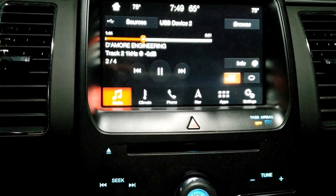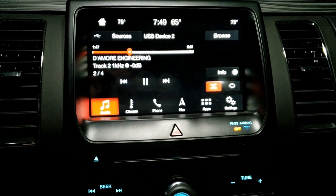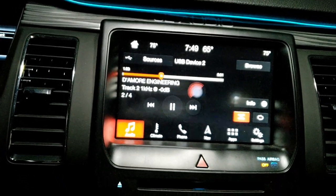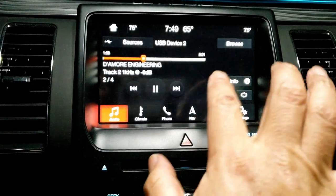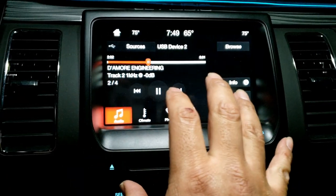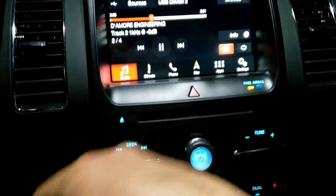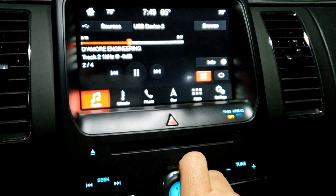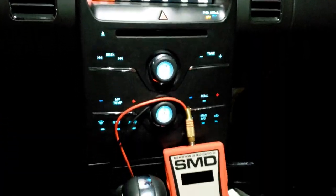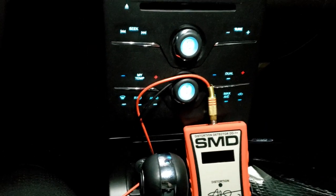I'm going to keep my stereo at volume 21 as my max number and tune my entire system based on that volume — I'm not gonna move it at all. When I start setting up the DSP outputs and the SMD devices, turning to volume 22 should get distortion showing up on the meters once I program them. I'll come back with the end results — it's a lot of work and I still need to finish the door install.